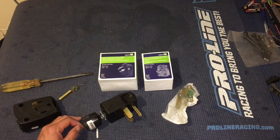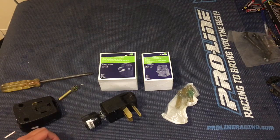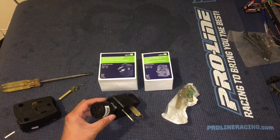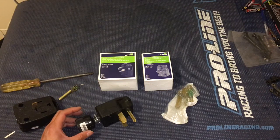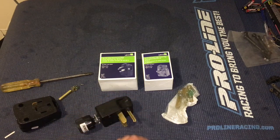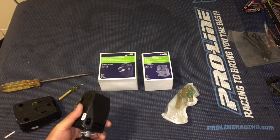We are actually looking at a modification for the second generation Chevrolet Volt. The second generation Chevy Volt comes with a standard 120-volt wall socket charger, but the charger is actually capable of 220 or 240 volts, which is pretty cool. It's a very high quality unit — folks on the Chevy Volt forums have dissected it and found out that it's made by a company called Clipper Creek, and they make very high quality chargers.